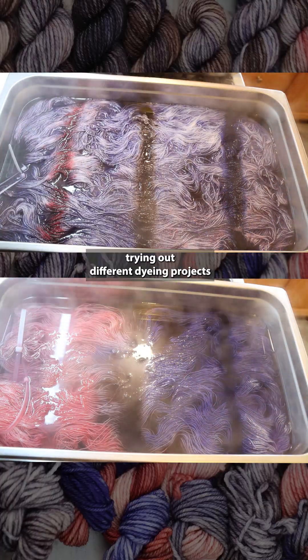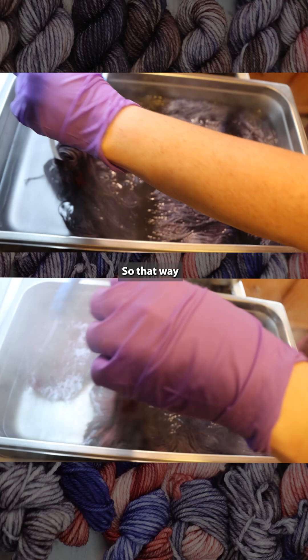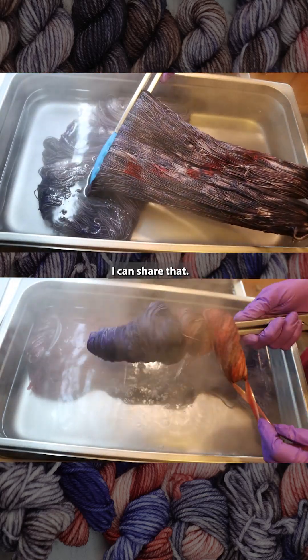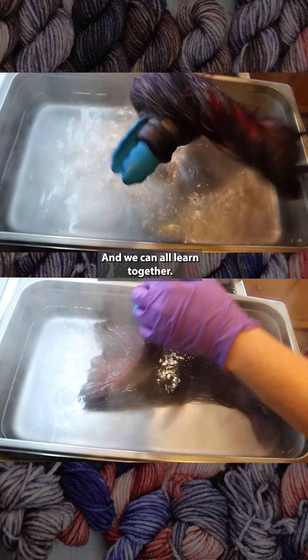I like to film myself trying out different dyeing projects when I'm attempting them for the first time, so that way when things don't turn out as I expect, I can share that. I can share the things that perplex me and we can all learn together.